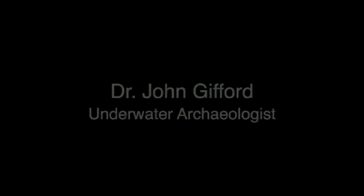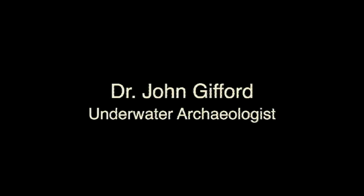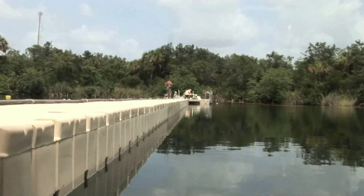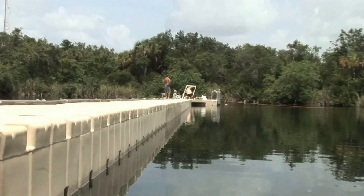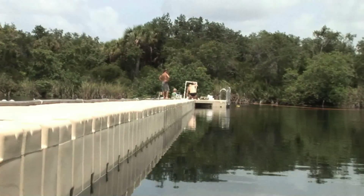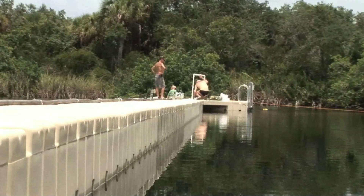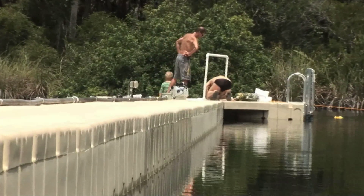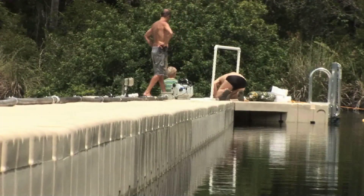This is the B-Roll video prepared in the middle of July for the media during our National Geographic field work at Little Salt Spring. National Geographic gave us approximately $24,000 for the excavation of Paleo-Indian levels on the 27-meter ledge.